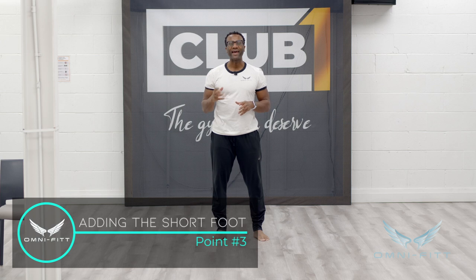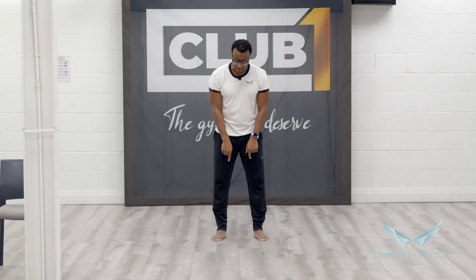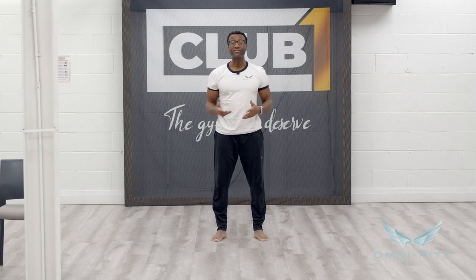As you get better, transition into standing. Now standing, we can do the short foot again, but this time incorporating it while doing exercises we already do. I actually have flat feet — so if you have flat feet, this applies to you. Creating that arch in your feet while doing an exercise like a squat, you're going to do it the proper way, rather than letting your knees roll in or your feet go out. This is the proper way, and this is how you incorporate the short foot with exercises you already do.